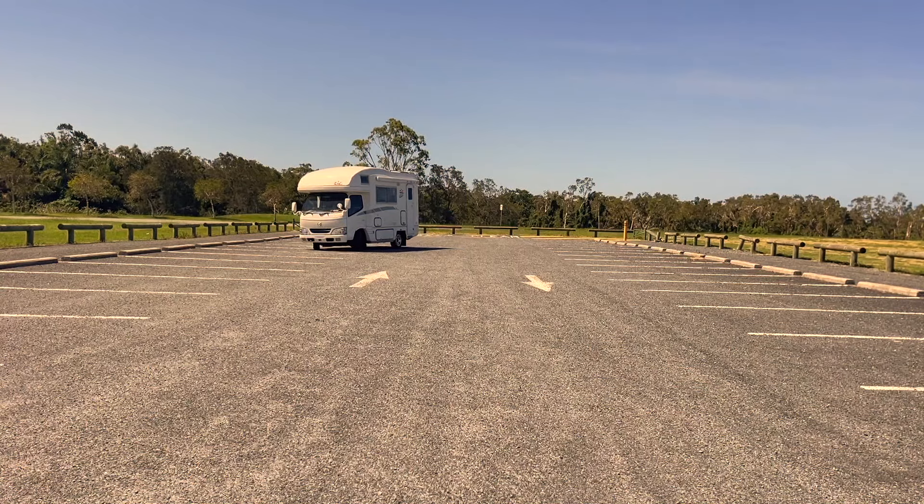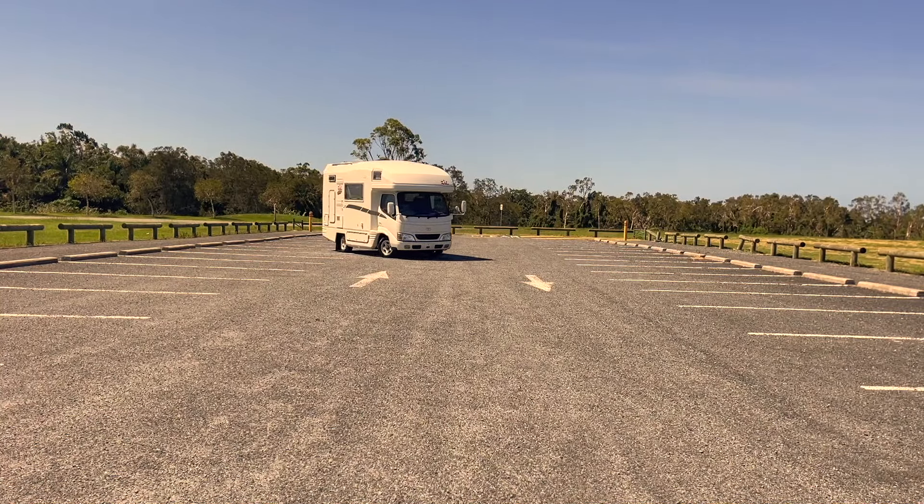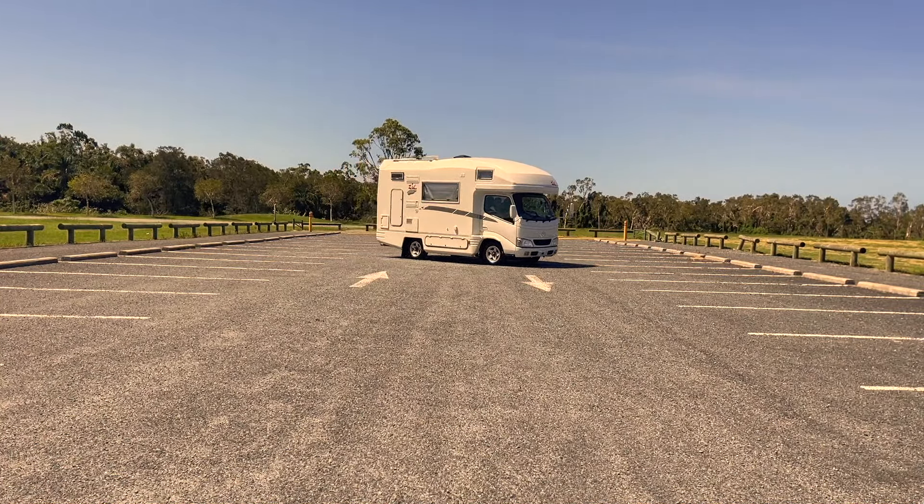These things sell like that. There's nothing like them in Australia — it sold to the very first person that looked at it. But once they've driven it they go, 'Oh my god, this thing's amazing!' That's how impressive these motorhomes are.